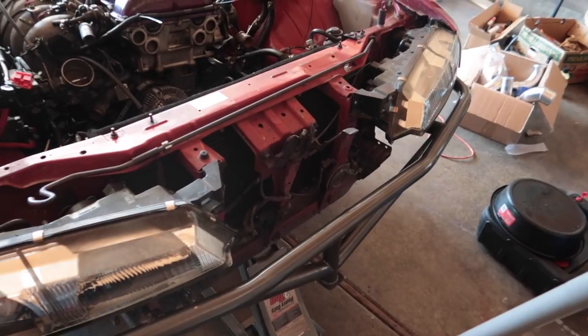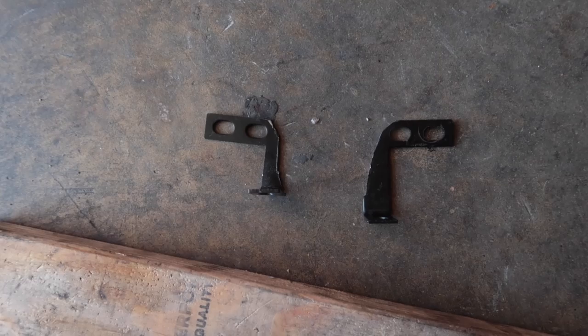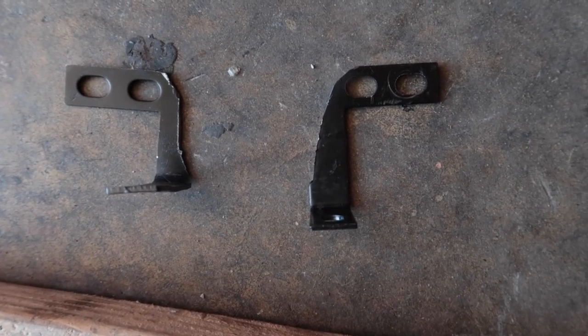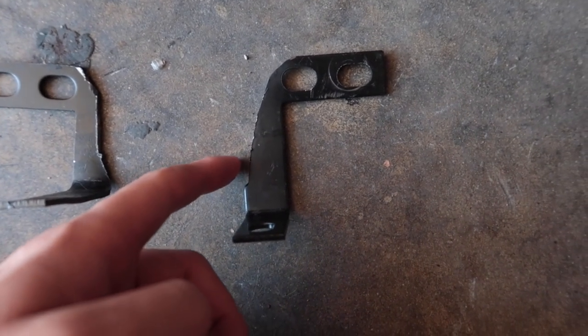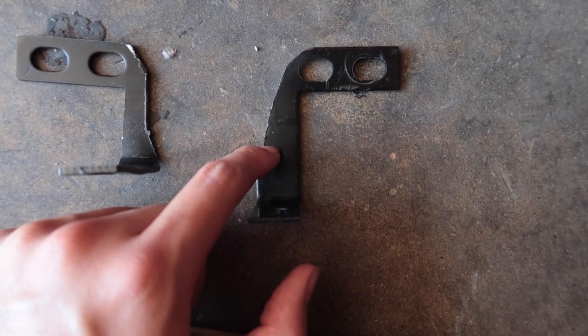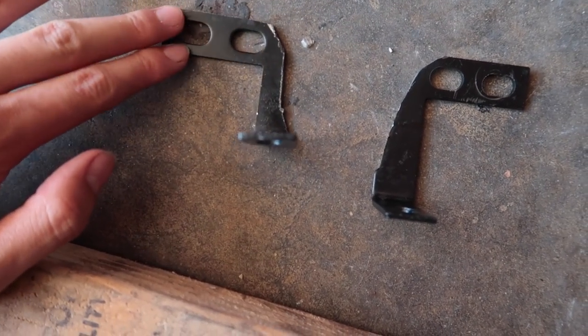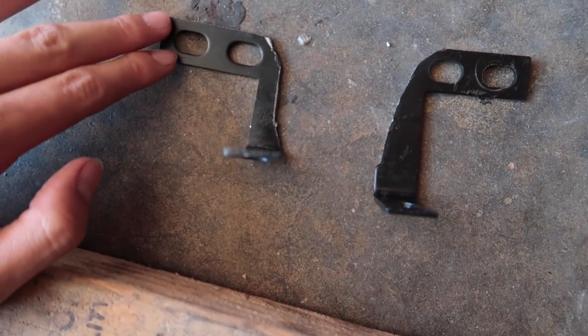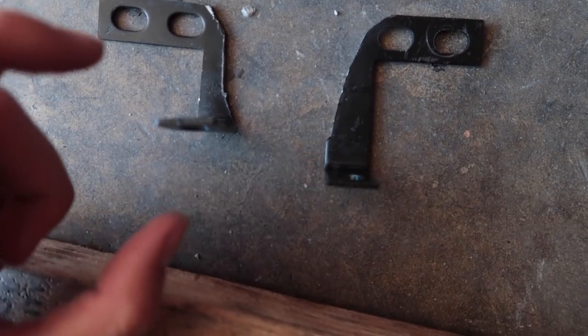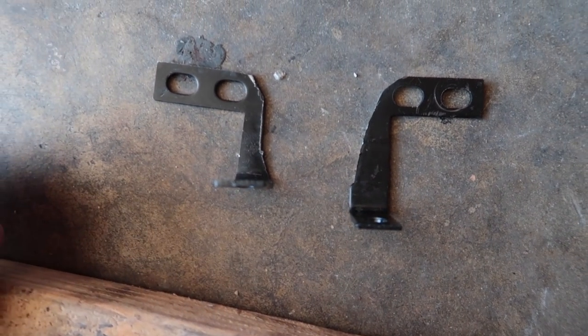You guys will see the result after we finish bending the brackets. The bracket on the right is how it came from the factory, except Randy did trim it so it didn't hit his headlight — that is the factory length. Over here on the left is the new length. Basically what I did was I straightened this out to get it flat and then bent it right here, and I'm going to show you guys how to do that.